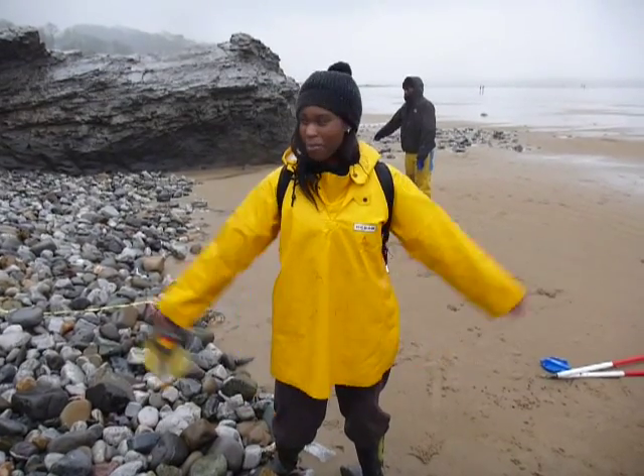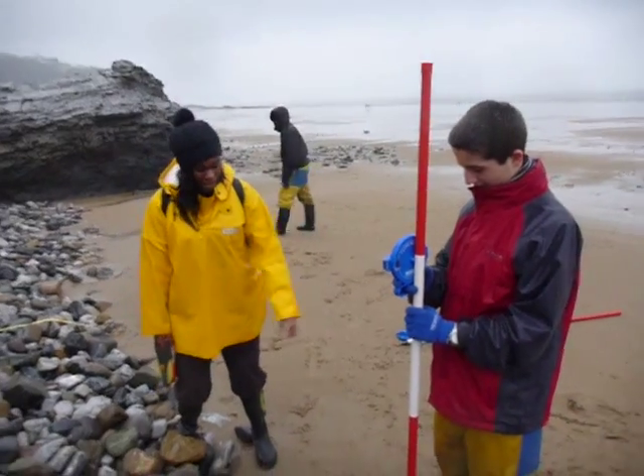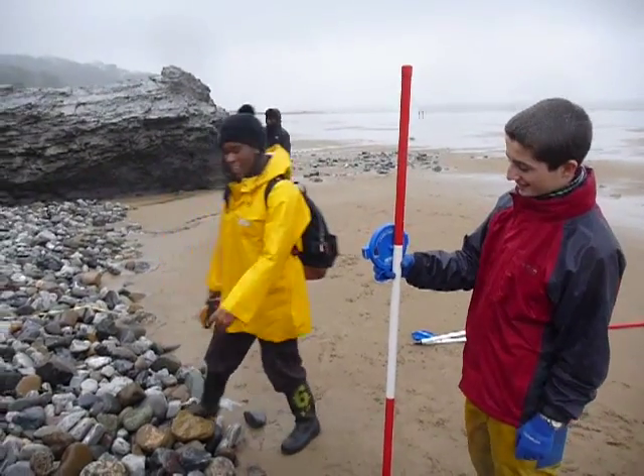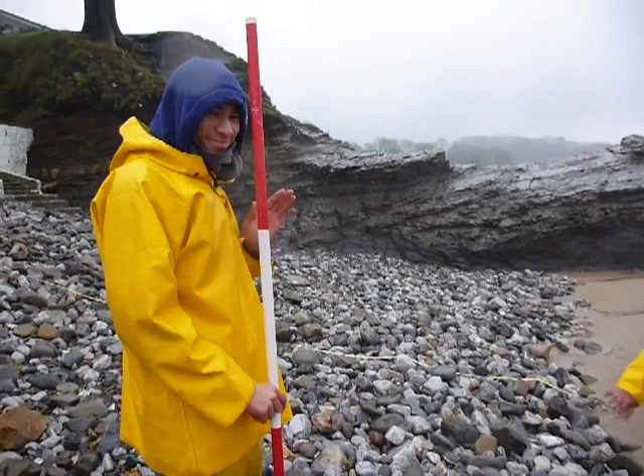This is how we measure the height on a pebble storm beach. We start off with a ranging pole at one end of the beach, at the very bottom where we start from. We use the clinometer to look at the second ranging pole, where we can see a change in the height on the beach.